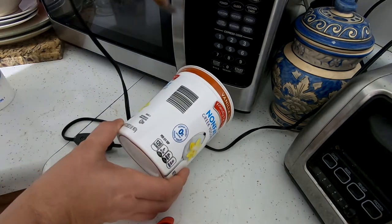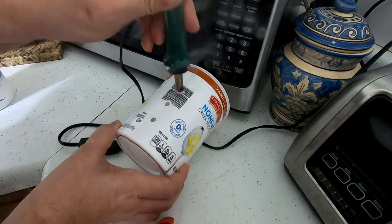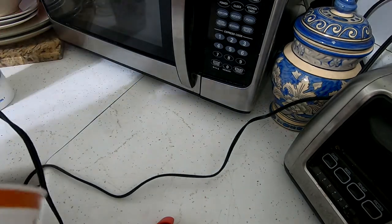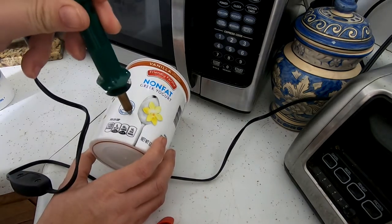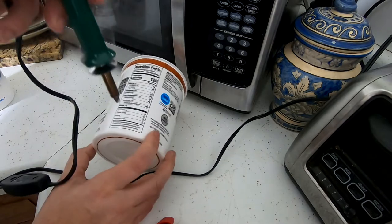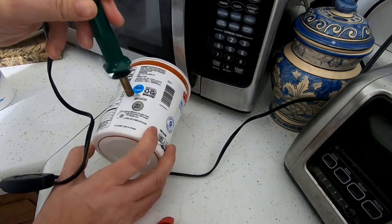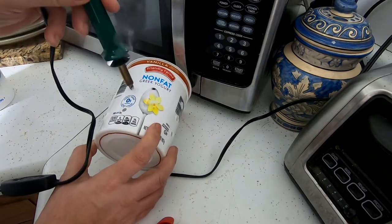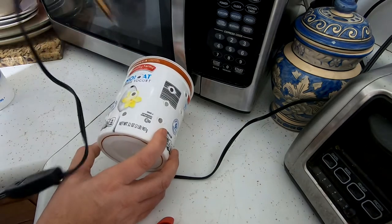So here I go. I do this in a nice, well-aerated area, which happens to be my kitchen. And you can tell it is making a stink, so you want to do this where you have a fan or something in place. I just put them all the way around. You don't have to push very hard — you just let the heat do its work. I usually try and put in enough holes every inch or so, so that worms coming from any direction can find a place to get in.